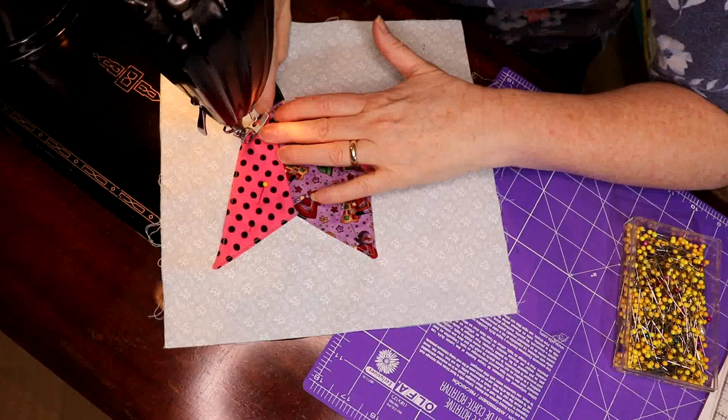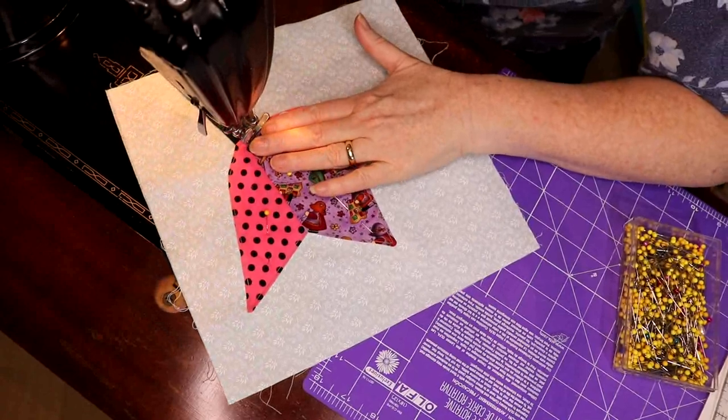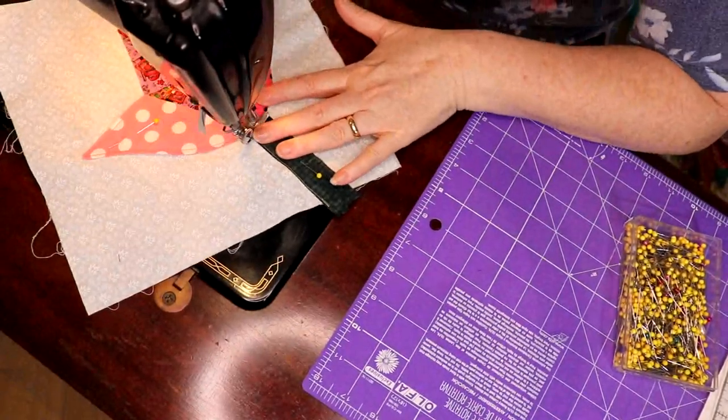Gently follow the curve all the way down and across the bottom. You want to go backwards and cross that bottom.